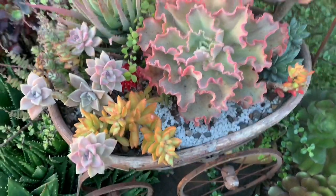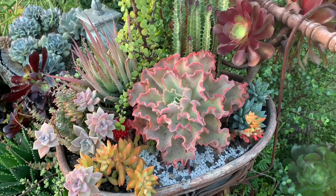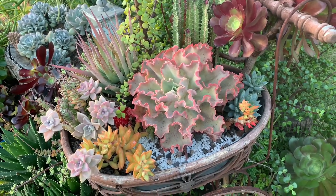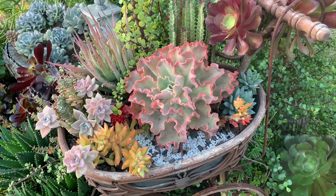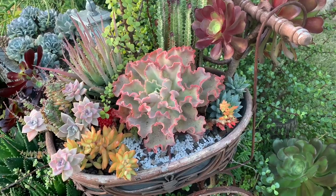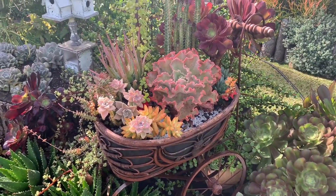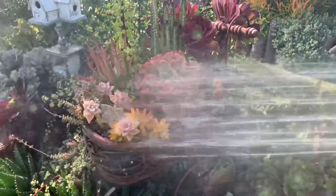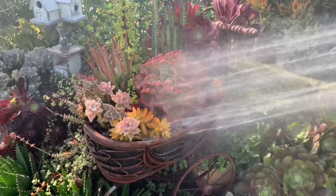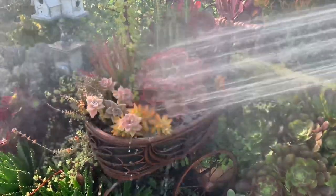Another lesson here is that when succulents are planted close together, they do not grow as fast compared to those planted on the ground or in their own bigger pots. When caring for succulent plants, the watering part is often the most challenging — this is where a lot of people differ and where a lot of beginners fail.